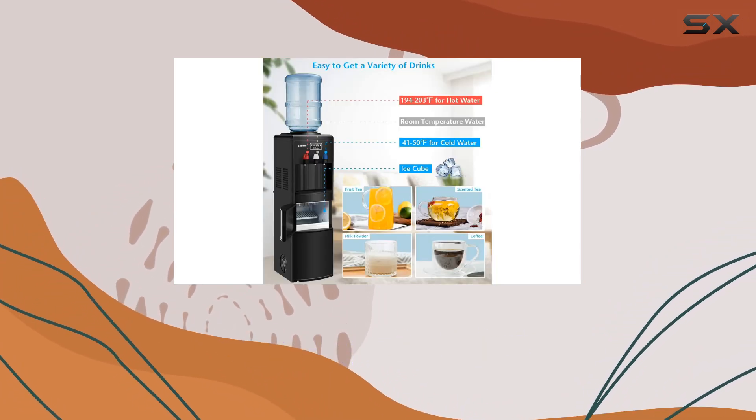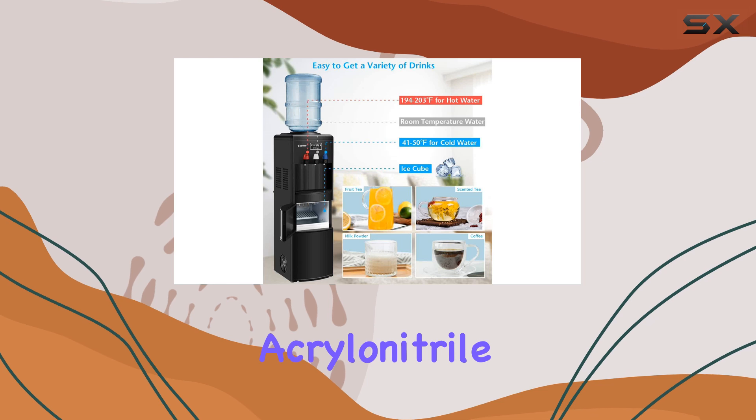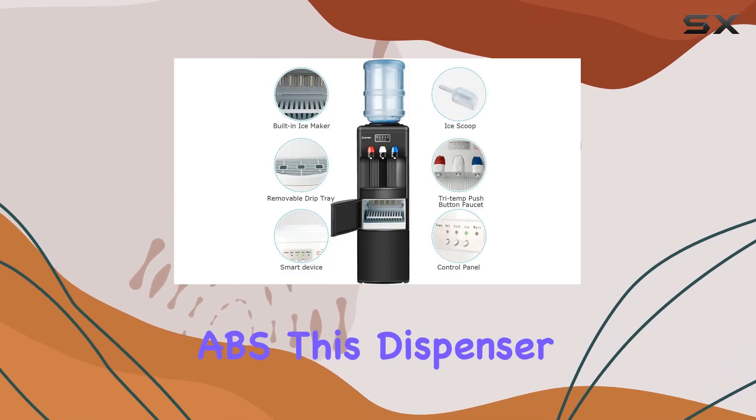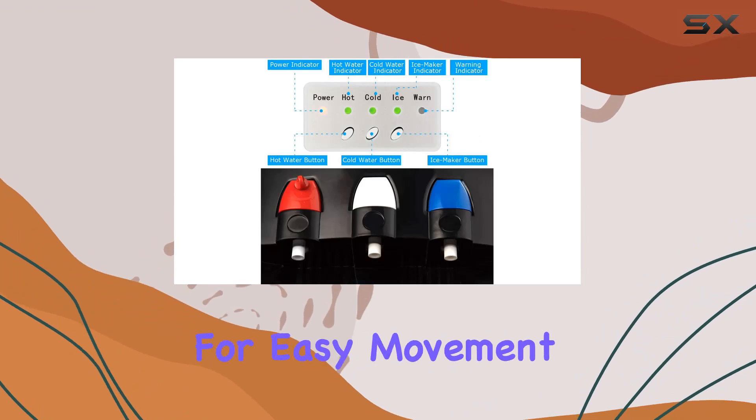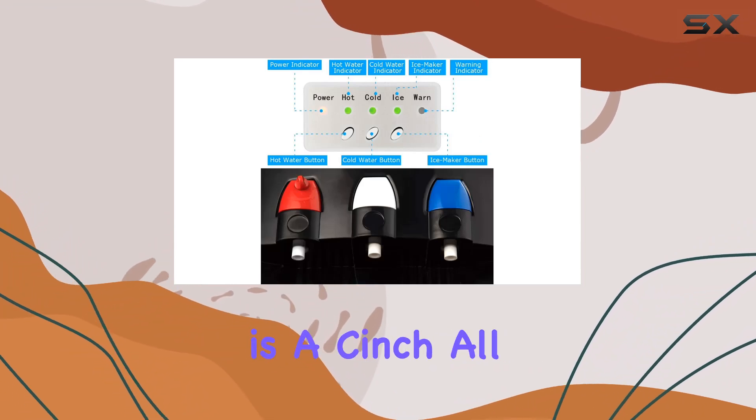In terms of build, Nightcore hasn't cut any corners. Constructed with durable acrylonitrile butadiene styrene, ABS, this dispenser is built to last. And with ergonomic handles for easy movement, transportation is a cinch.